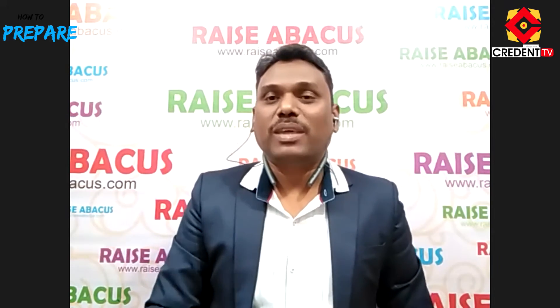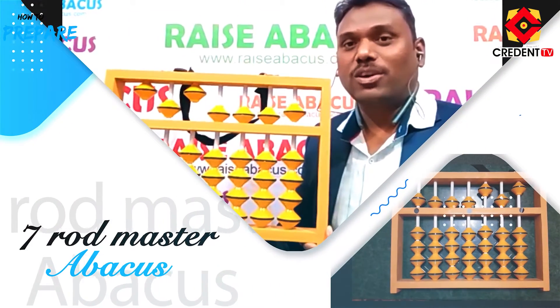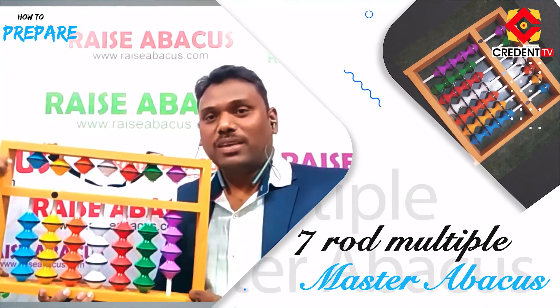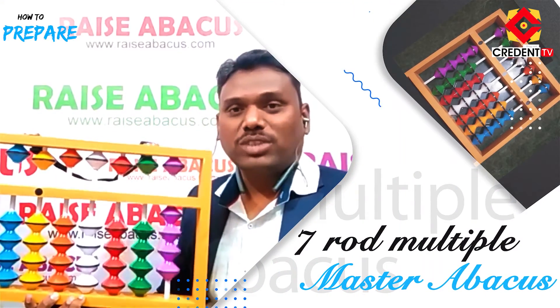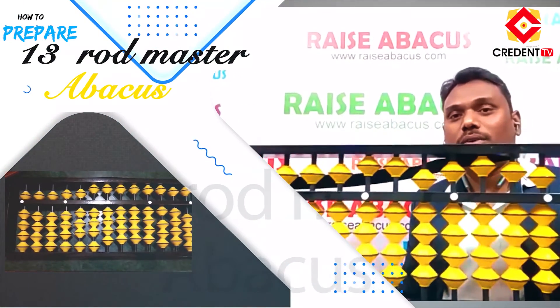Now let's see the master Abacus or teacher Abacus. This is the 7-rod master Abacus used to teach students. This is the 13-rod master Abacus, which contains 13 rods.